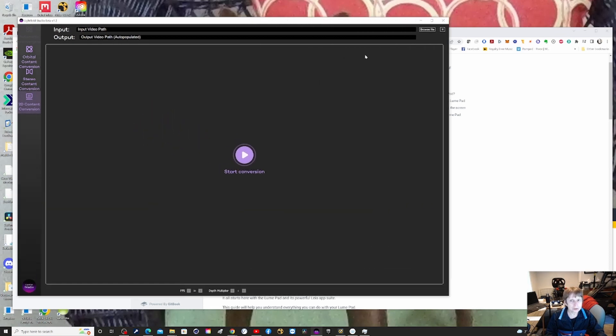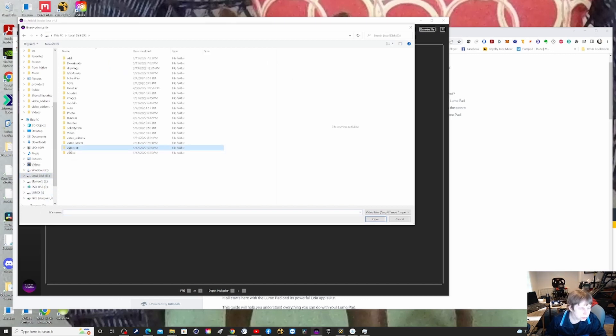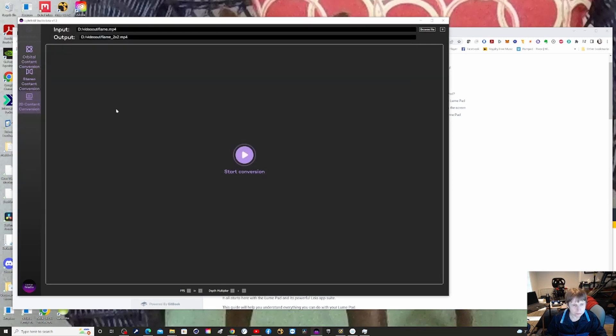You would browse your file — in this case I have a file called 'flame' — select it and hit convert. It then converts it. They also do stereo content, like something you'd set up for the Oculus Rift with side-by-side, and orbital for 360 content.